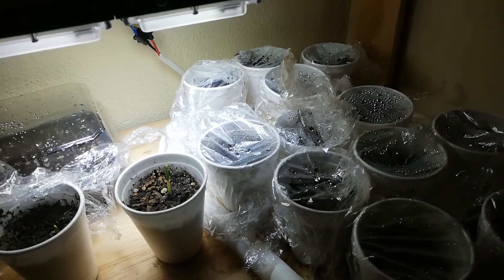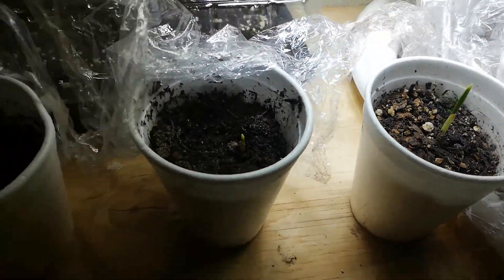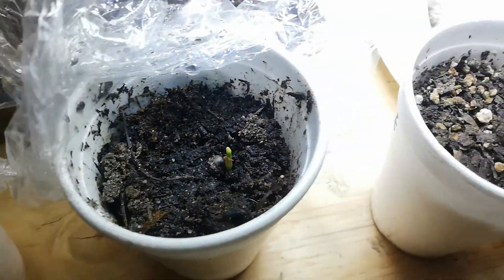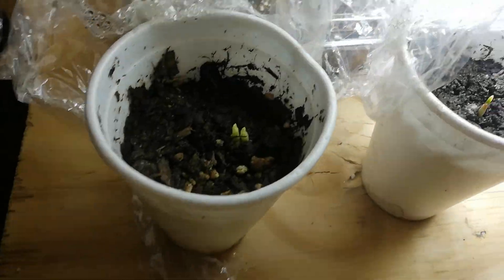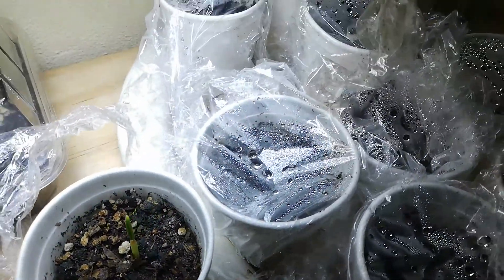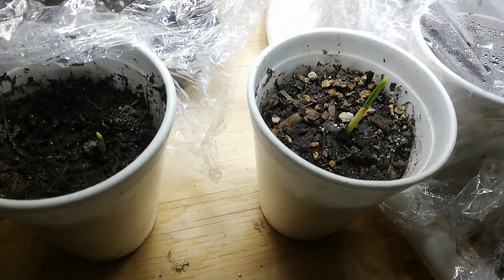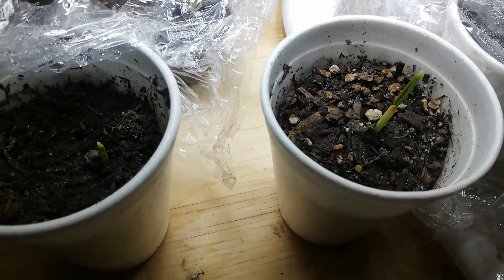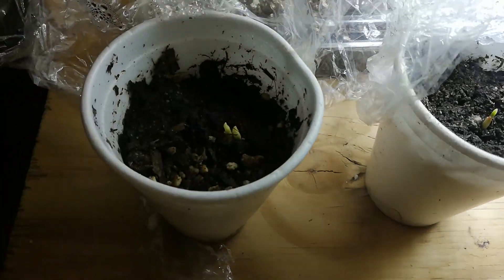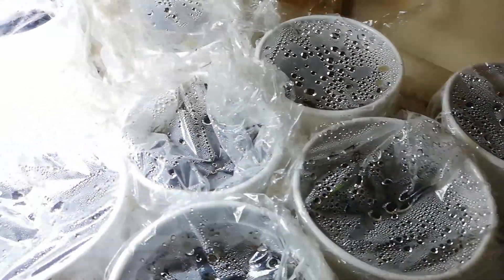I also have some which are not under the grow lights — they're outside — and those have not yet come out. But these three are the very first three that have sprouted. Today is the 7th of May, and I potted them on the 12th of April. The first one showed on about the 3rd, so within three weeks they have now sprouted. I will be doing updates on all of these all the time.